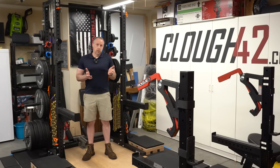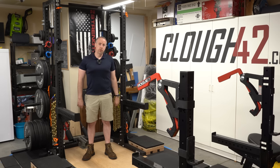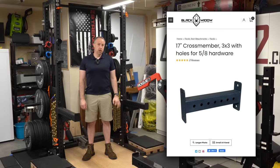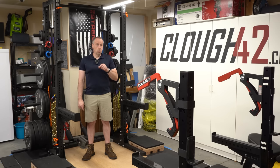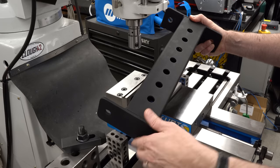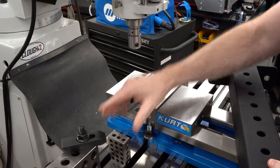The other issue is that the weight stack system bolts into the three inch square tubing cross members that are on all of the other power racks. This rack doesn't have those three inch tubing cross members and Rogue doesn't sell them for this rack. However, there is a company called Black Widow Training Gear that does make a set of proper three inch square tubing cross members in the 17 inch length for this rack, and with some simple modifications I think they will work to mount the weight stack system.